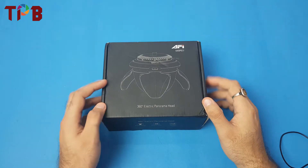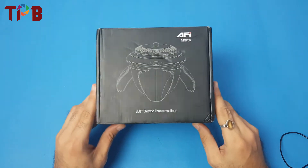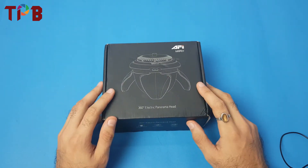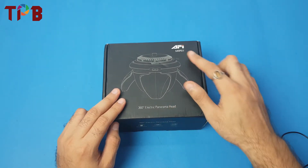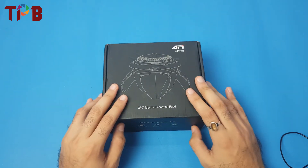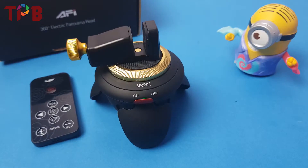Hello guys and welcome to the Photography Blogger. Today I have this box with me which I ordered about a month back from a website — I'll share the link in the description below. This is basically a 360-degree electric panorama head. This is the brand called AFI, so I'm going to unbox it and tell you some basic features.